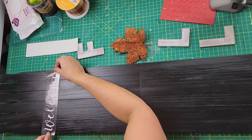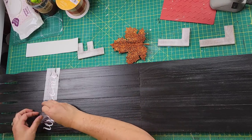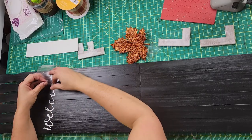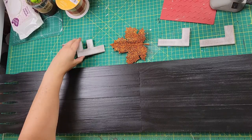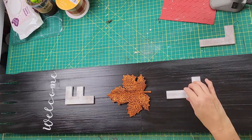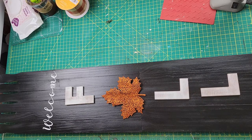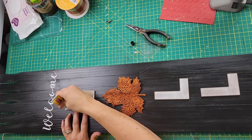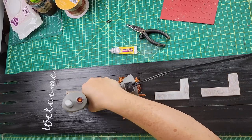Once it was all dry, I took a welcome sign that I printed from my Cricut and laid it on the top. Then I placed letters I got from Walmart and a leaf from Dollar Tree where I wanted them. I used Fix All glue from Dollar Tree along with a little hot glue to get things to stick right away.